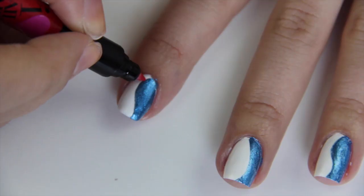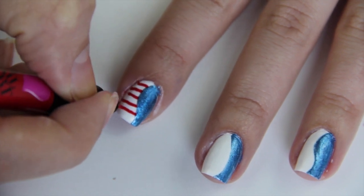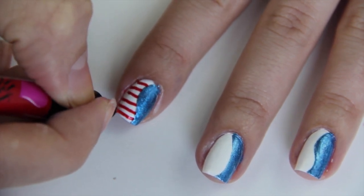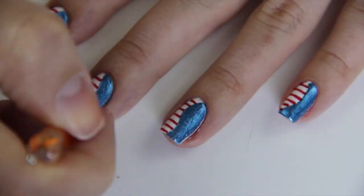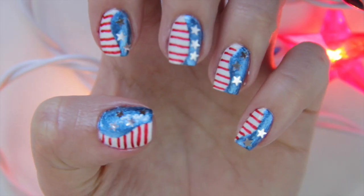Next, I'll be using this nail art pen by Sally Hansen to paint horizontal lines across the white nail polish. This pen is awesome and so easy to use. I'll be picking up about two to three of these nail art stars and placing them on the blue part of my nail.